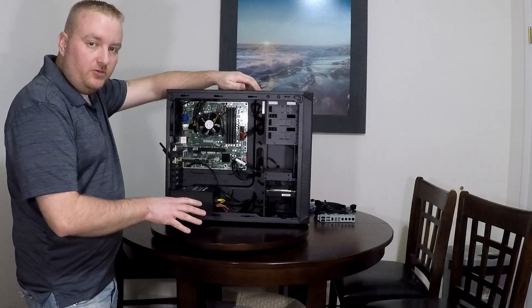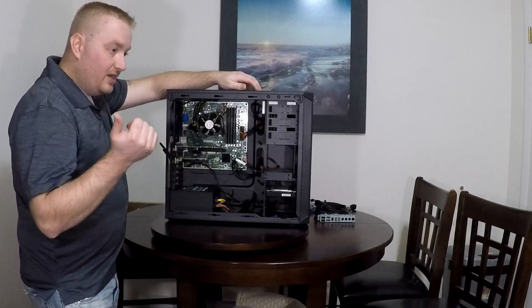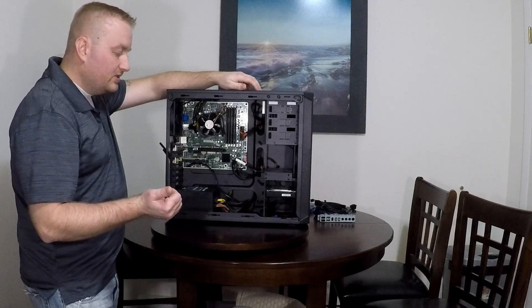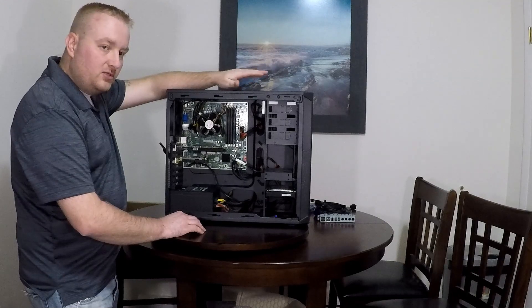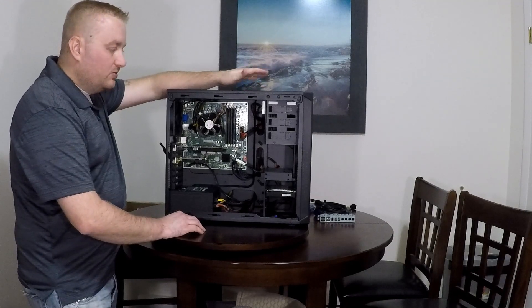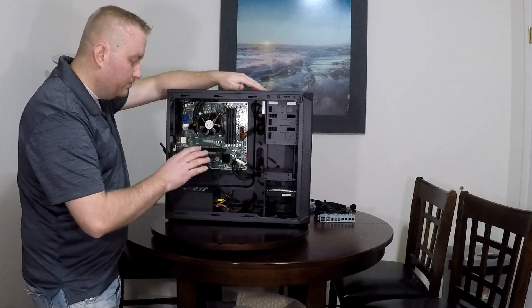There's nothing wrong with this computer at all. It works seamlessly. I have it in my office with two screens — this one's basically for YouTubing, surfing the web. If I'm doing something on my main PC, I can download stuff off of this. It works beautifully.